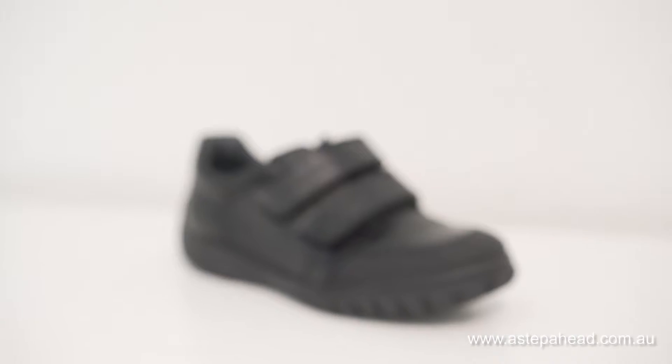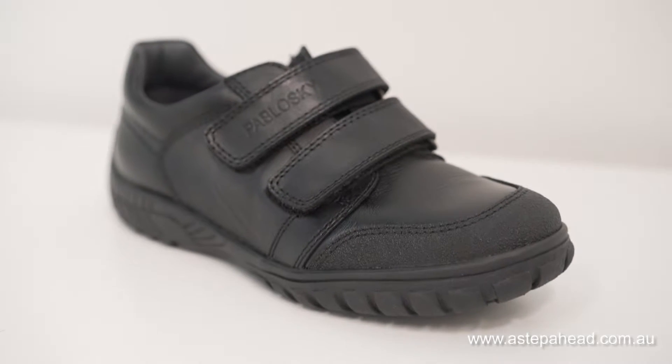Hi, I'm Brendan Brown from Step Head Foot & Ankle Care in Sydney, Australia. Today we're reviewing school shoes for your 2016 back to school range. The shoe we're going to review today is the Pablosky Alba Negro.